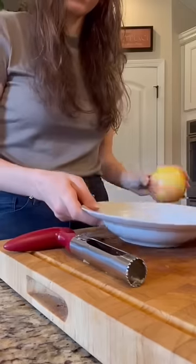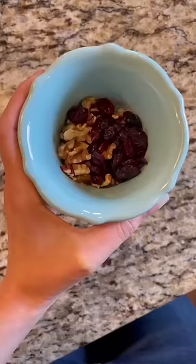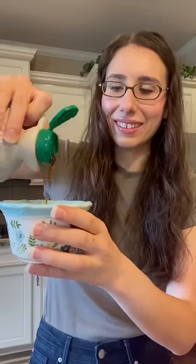Let's make cinnamon baked apples in the microwave. First, core your apple and place it in a bowl. In a separate bowl, mix together walnuts, pecans, cranberries, cinnamon, a little coconut oil, and a